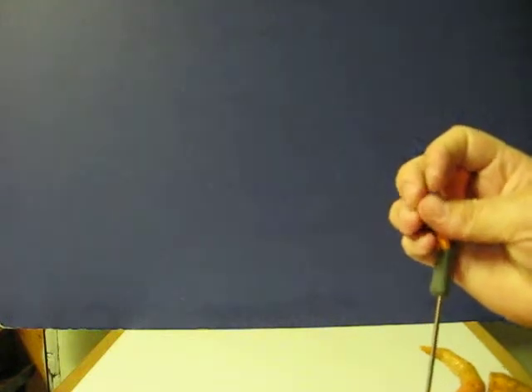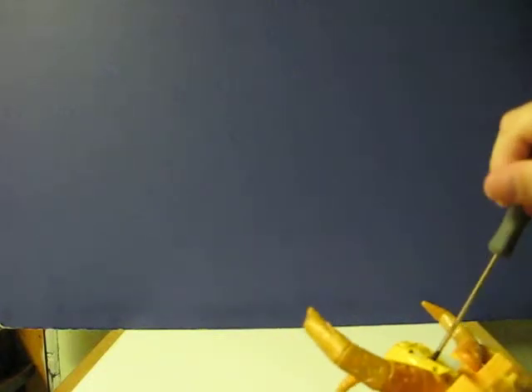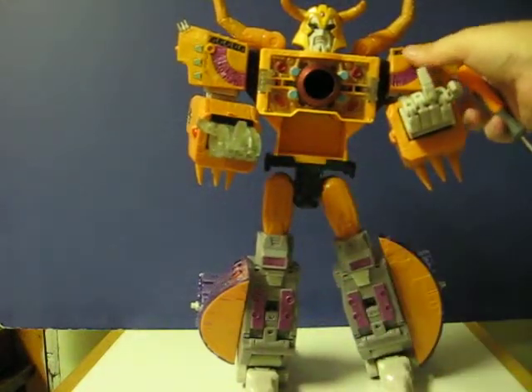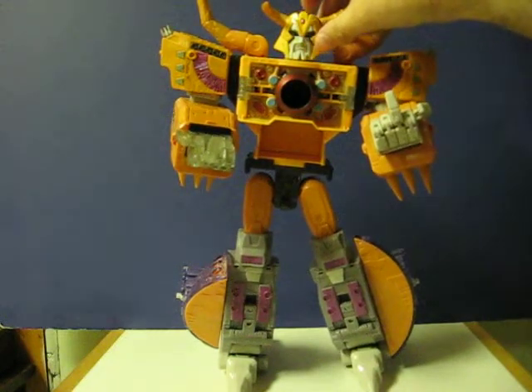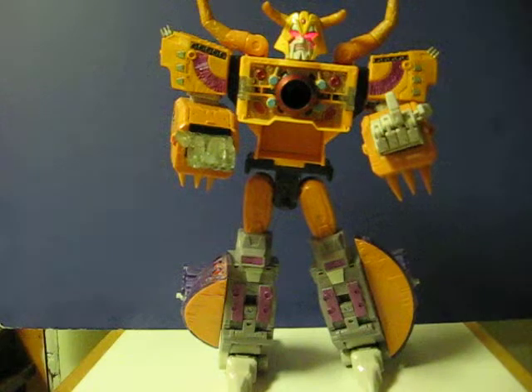I think there might be a problem with the switch on the top of his head that prevents the lights from turning off. Actually, right now it's looking fine. So I'll push that button — oh, OK.